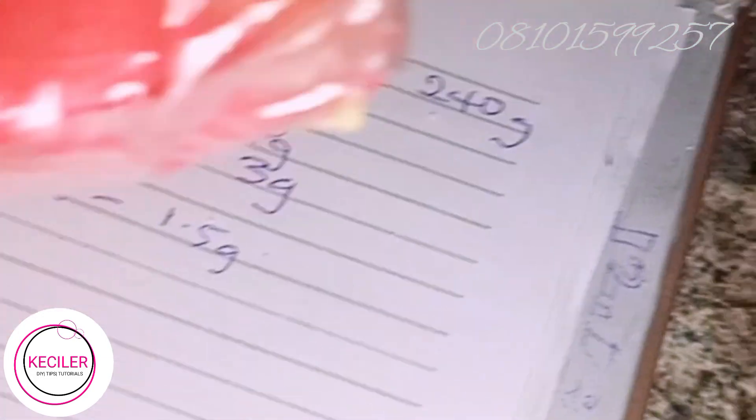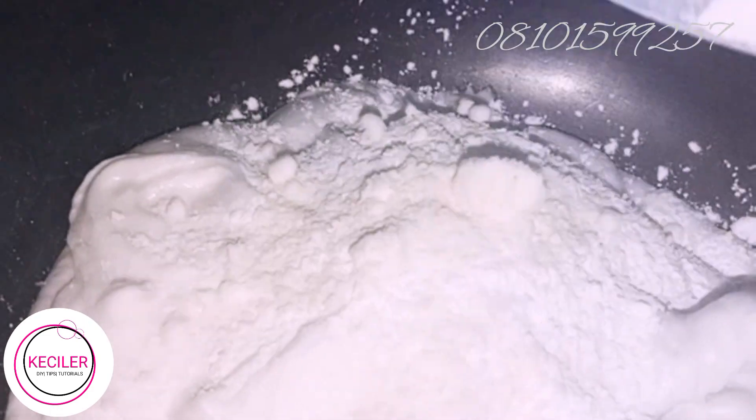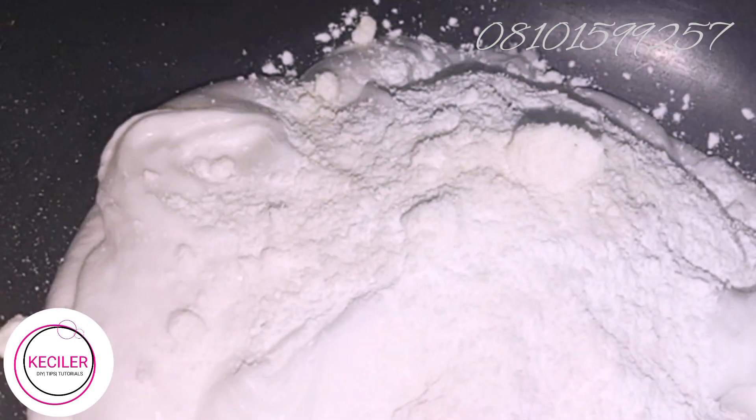This is the mica we are going to use, just to give it a sweet color. Watch as we mix the powders into the soap. I've measured out all the powders here in this container.